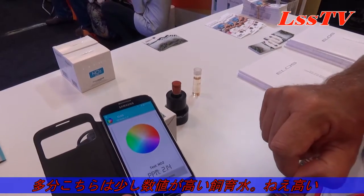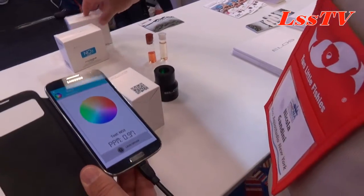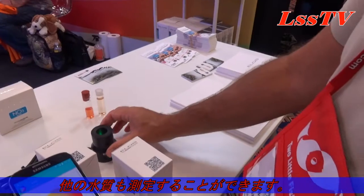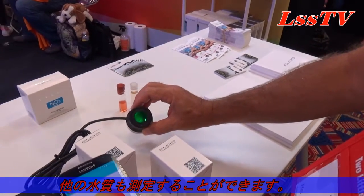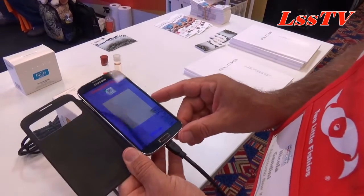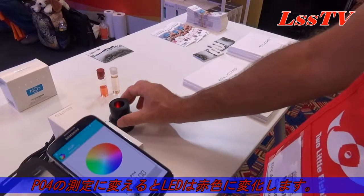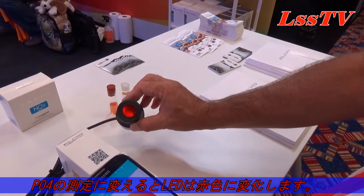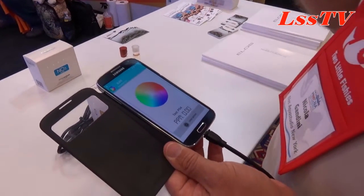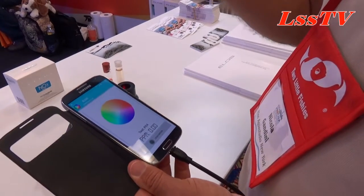This is a multi-parameter reader, so for instance with a PO4 test kit you perform the same steps. Now look at the light — it is green. When I read the QR code of a PO4 kit, you see that the light turns to a different color. This is very helpful because it simplifies color reading, as some people may interpret color differently.